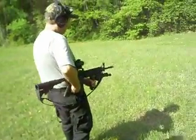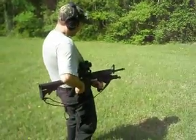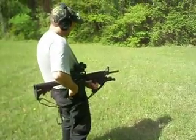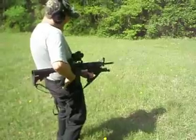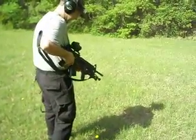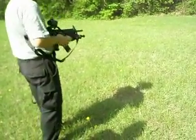Give the tree a hard time. Give that tree a hard time.